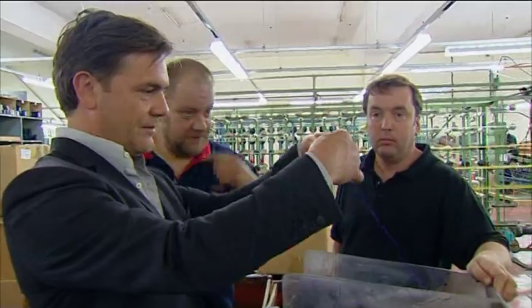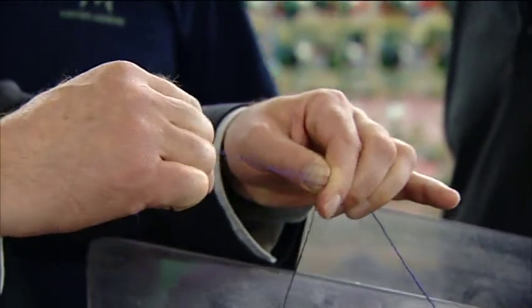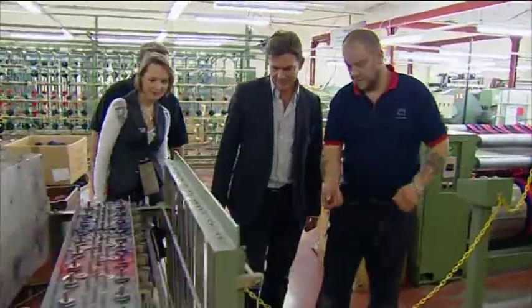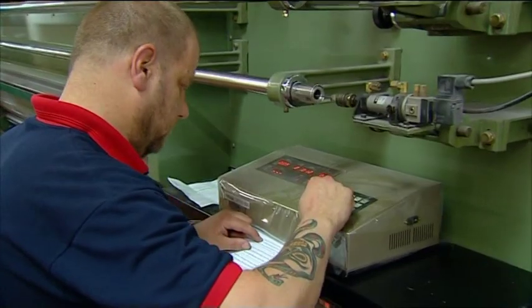I have the honour of tying the first threads onto the warping machine — the new warper. From here on, the process becomes high-tech as the threads are taken up by the computerised machine.